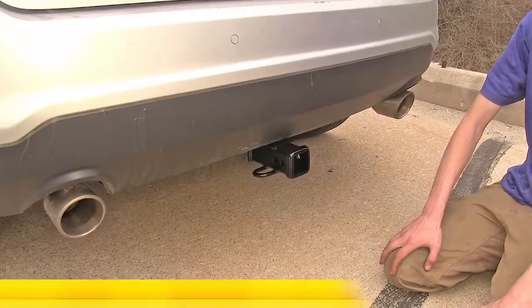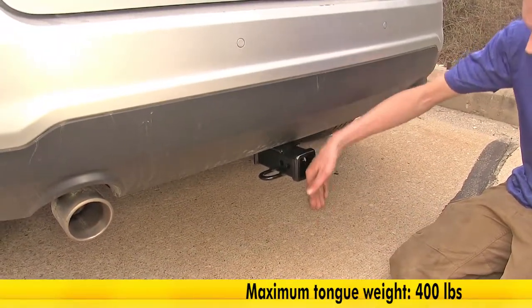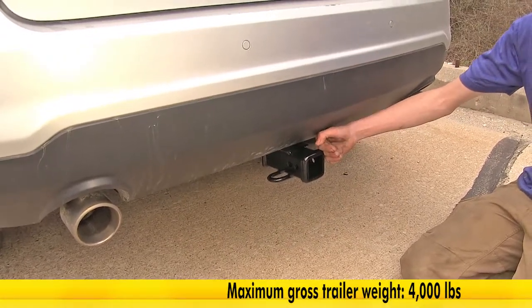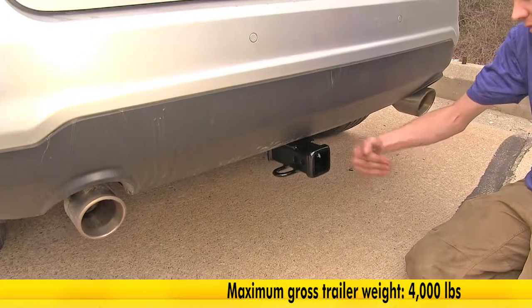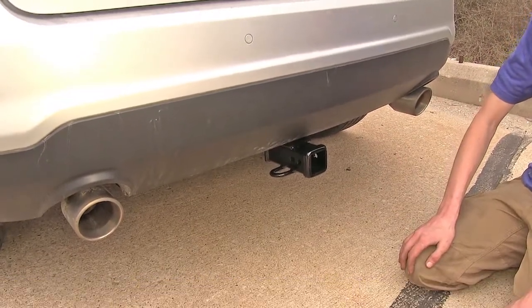This hitch features a 400-pound max gross tongue weight rating — that is the amount of force pushing down on the hitch — and a 4,000-pound max gross trailer weight rating, which is the amount of pulling force that your hitch will experience. It does support the use of weight distribution.